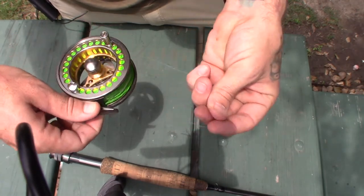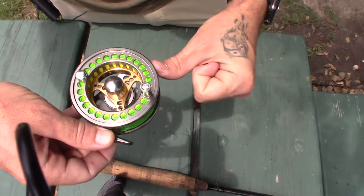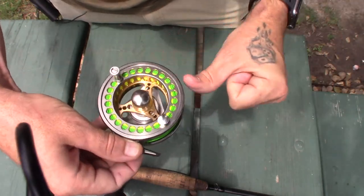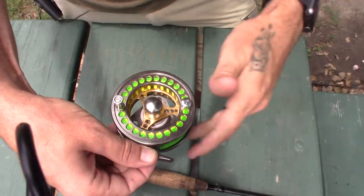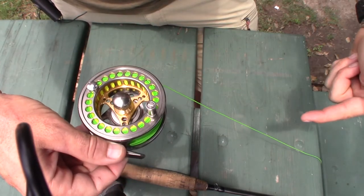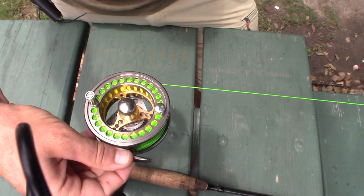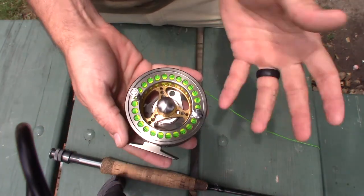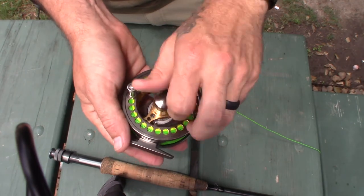I know this is way too tight — I've got way too much backing on here. I'm fixing to change out the fly line, so at that point I'll put the appropriate amount of backing on. But as you can see, as I'm pulling out from the underside — because that's how you want to wrap these — it's dragging in that direction. So what you would do is undo the screw, or the nut here.